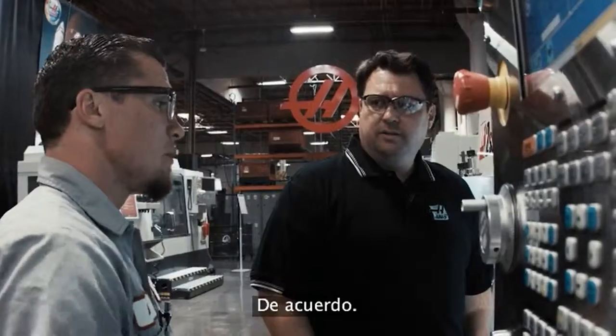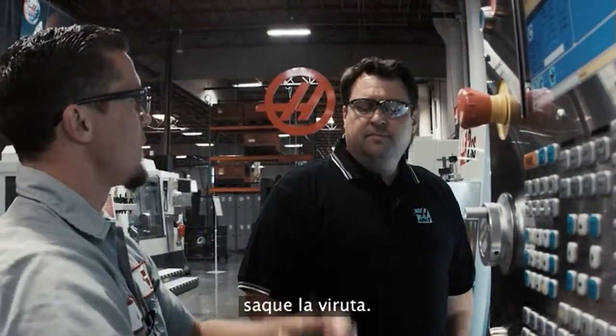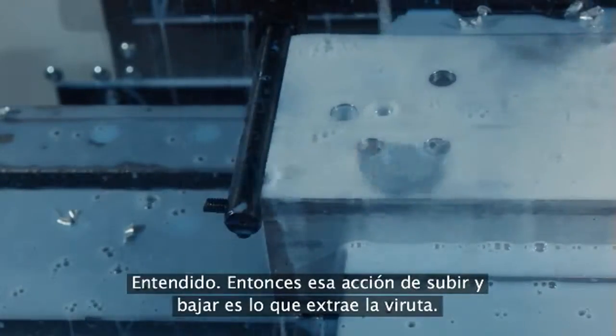I noticed we're peck drilling — how deep is that peck? 250 thousandths. And why do we have to peck drill? Two things: we have to break the chip, and we also have to retract to allow the coolant to fall down inside the hole to evacuate the chip. So that action of coming up and down is what gets the chips out of there. Exactly.